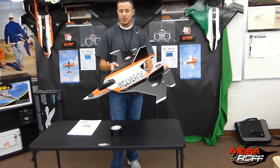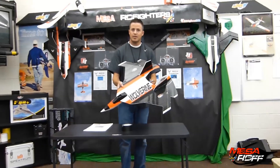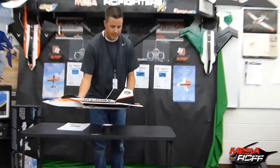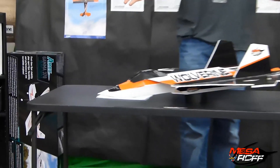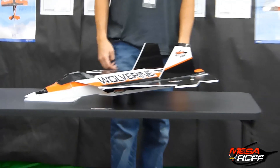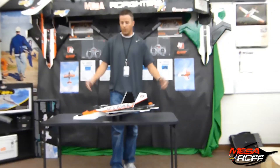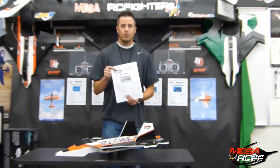It is a $5 charge for these plans; however, it goes to the kids. So make sure you support the Mesa R.C. program and purchase some of those plans. And we will also be doing, as we get closer to the winter break, a giveaway for these plans as well.